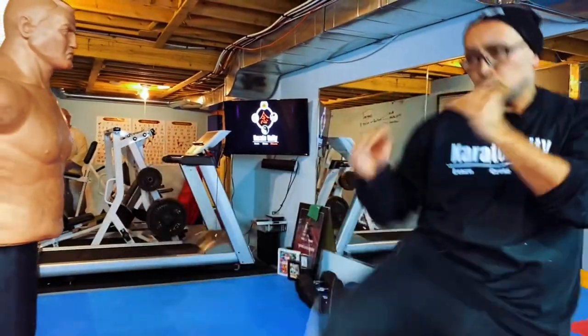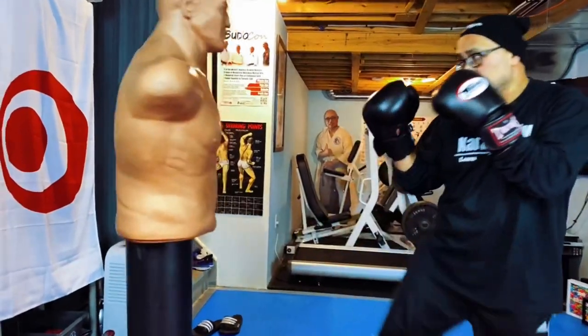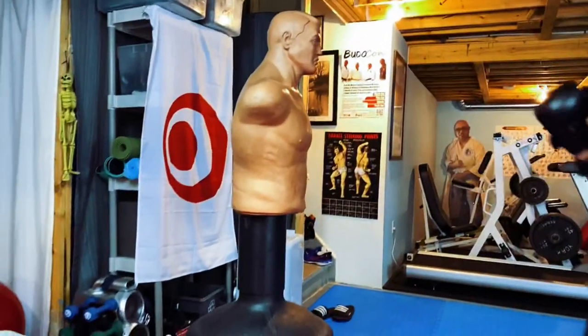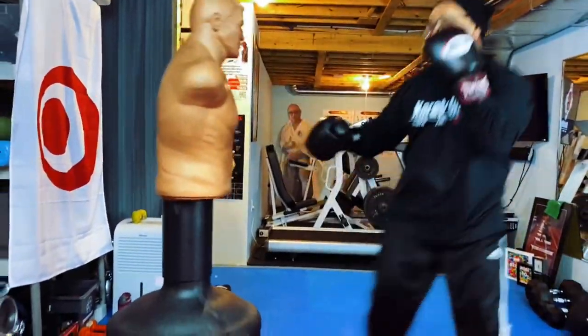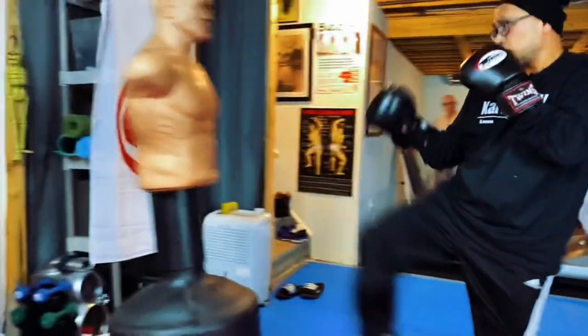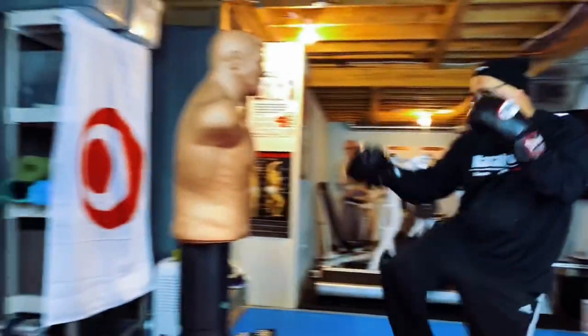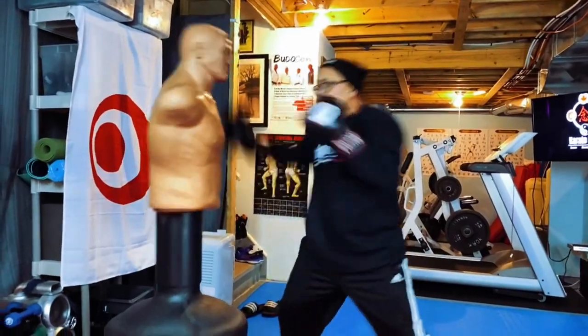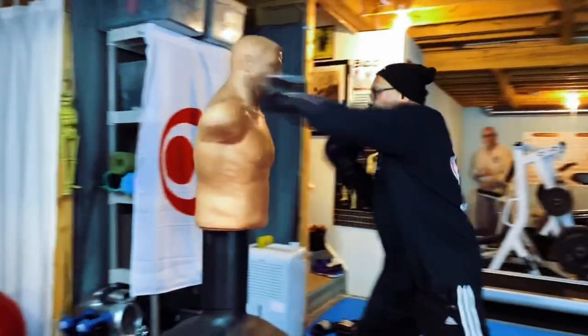Keeping my hands up, good guard, and I'm using that little shuffle step to get out of the way — always hit and move, hit and move. As you can see, I'm shuffling out: boom, bam, bam, shuffle step, get out of the way. Play with different angles — strike, shift, use some head movement. I'm mostly using my shuffle step to get out.